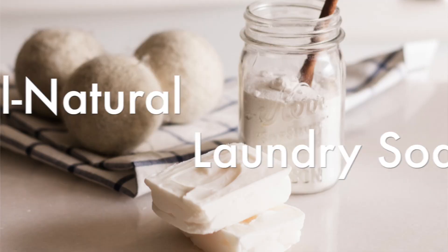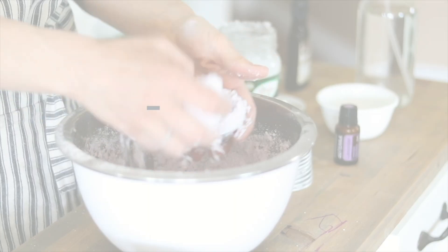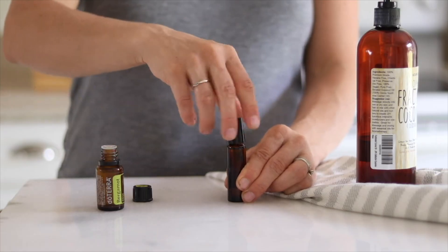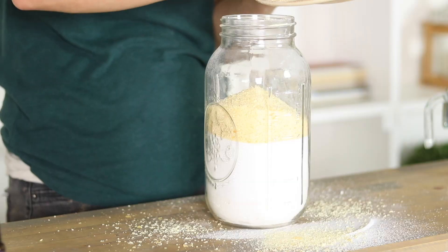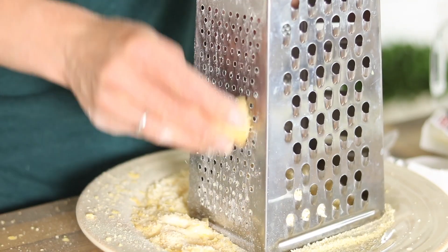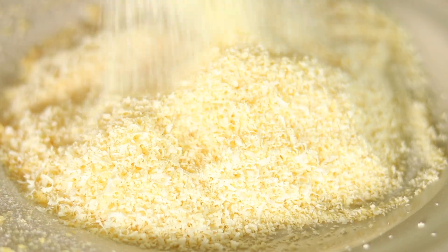Hey everyone, it's Laura from the blog ArtReallyHouse.com and today I'm going to show you how to make a laundry soap bar. I have shared a couple of laundry soap recipes here on my YouTube channel before — I've showed you how to make a liquid laundry soap and also a powdered laundry soap, and for both of those recipes you need to shred up a laundry soap bar to add to them. So I normally use a Fels-Naptha soap bar or a Castile soap bar, but I decided that I could make my own soap bar and use that in my laundry soap recipes.